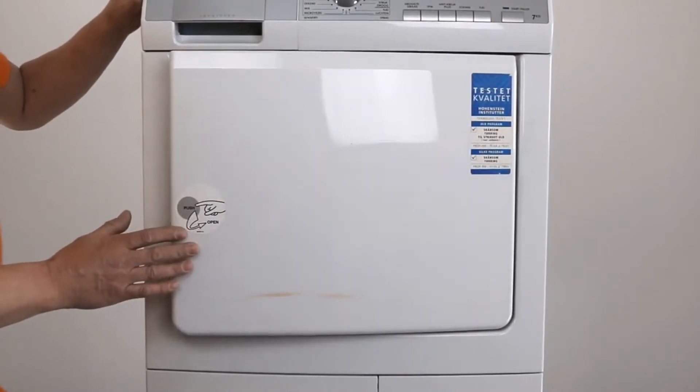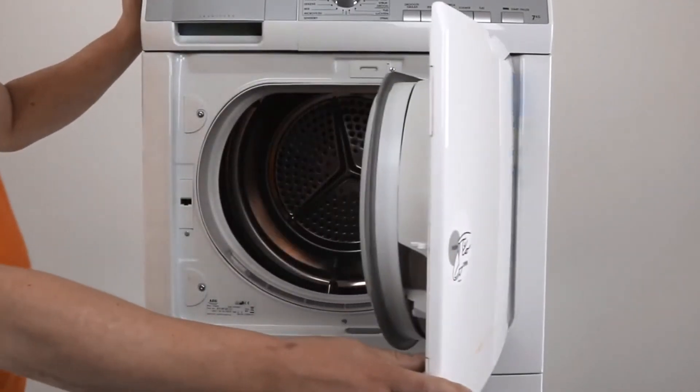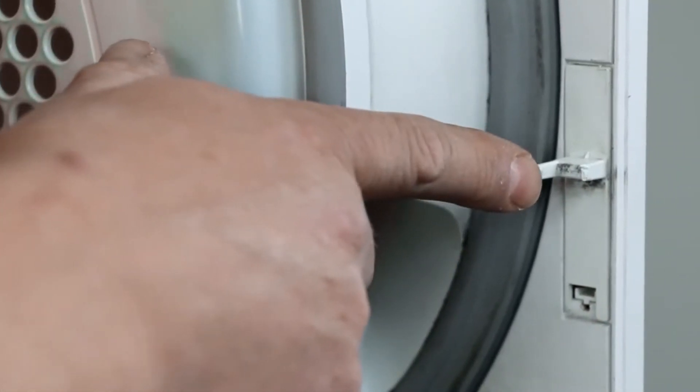When the door of the dryer doesn't close, it is most likely that the door clip has broken. The door clip is positioned at the right centre inside the door.